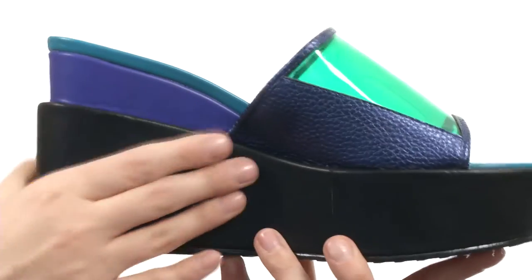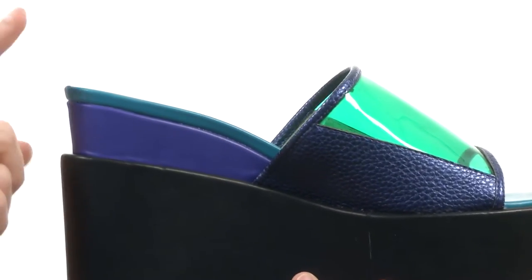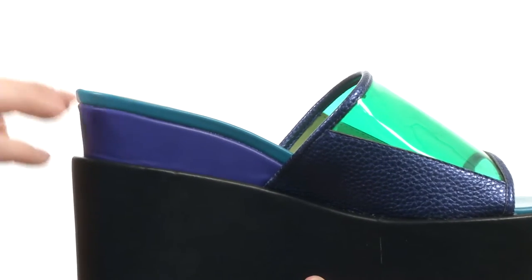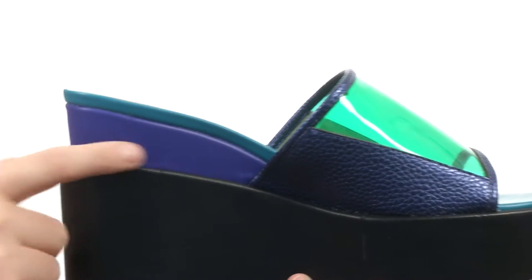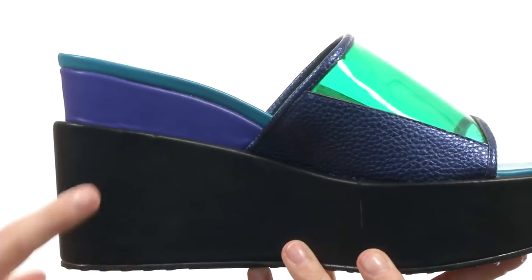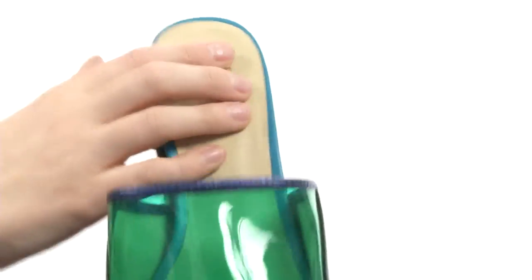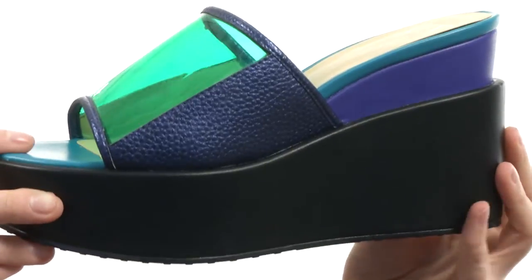My favorite part is this platform. You do have the regular platform right here, but there's an extra platform that extends from the top of it. It gives it this really nice architectural look. You do have two separate colors on this extended platform and the main color that goes all the way around. It's nicely padded for all day comfort, and because this outsole is nice and flat, you don't have to worry about your ankles rolling.